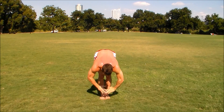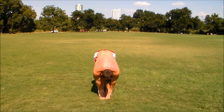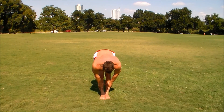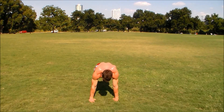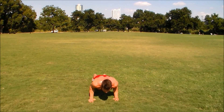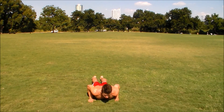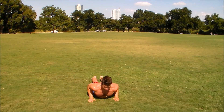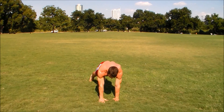Forward fold. Half lift. And come back all the way down — chaturanga, lowering down, elbows tucking to your sides, core strong and engaged. Inhale to a cobra. And then press back up, and we're going to go into side plank.